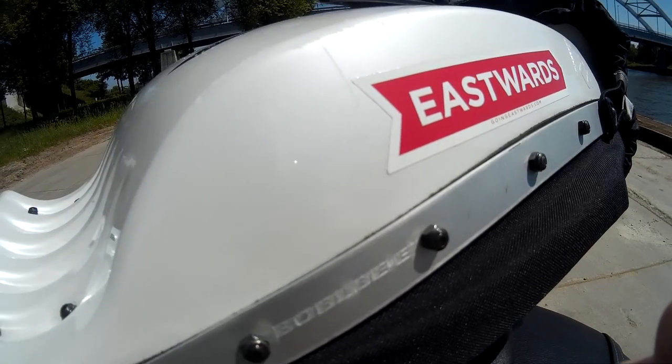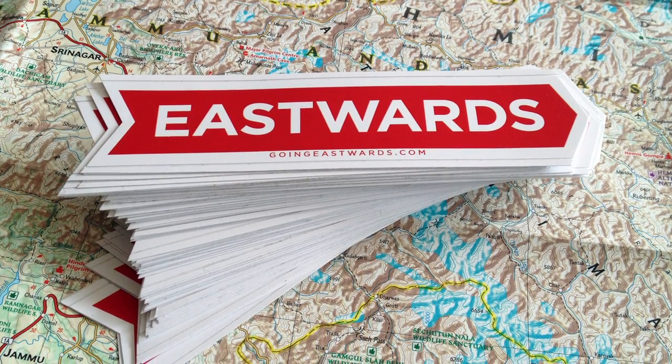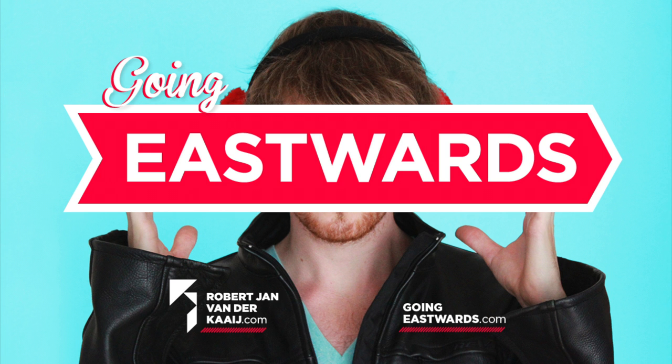If you like my reviews, be sure to subscribe to Going Eastwards. And if you also like the idea of an insane plan to ride to India, then definitely subscribe because I'm busy preparing it and I'm certainly going to do it. So feel free to subscribe and I'll see you guys next time. Bye.